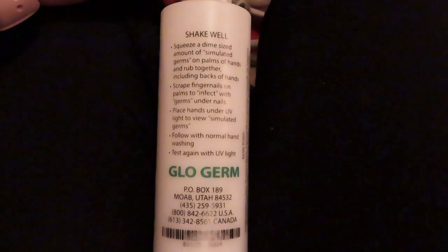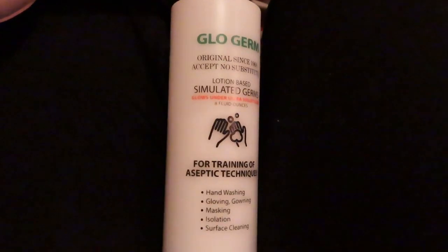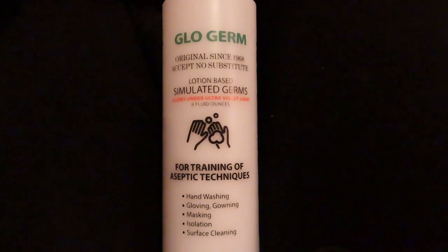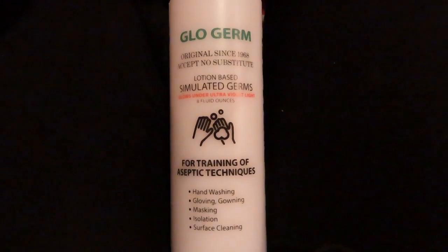Hey guys, welcome back to my channel. So today in this video I wanted to show you this product that I got on Amazon. It's called GlowGerm. It's a germ simulator that you put on your hands and then you wash your hands with soap and water afterwards, and it'll show you how well you do or don't wash your hands.